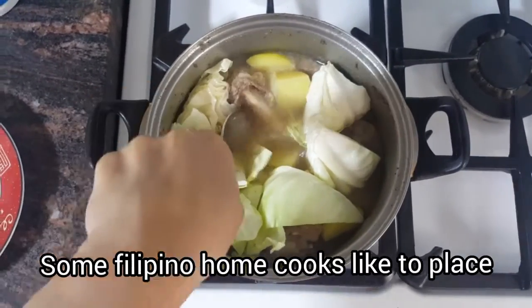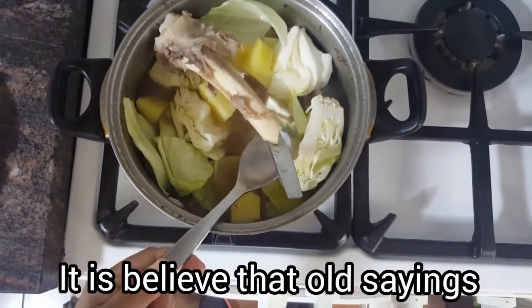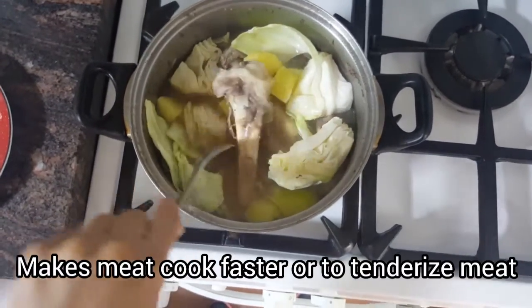Some Filipino home cooks like to place a whole spoon into a simmering pot. It is believed that the extra heat conducted by the spoon makes meat cook faster or helps to tenderize meat.